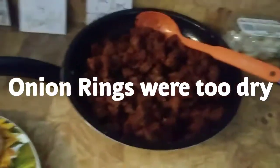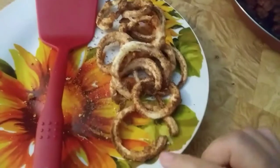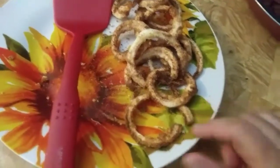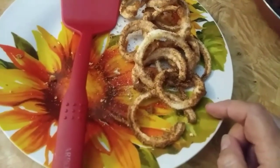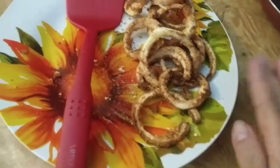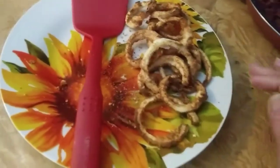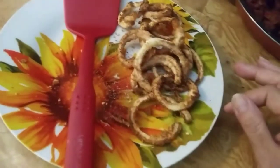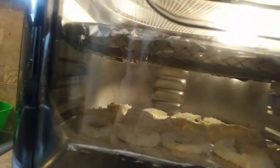The meat is done and it tastes really good. The onion rings though — I wouldn't recommend them. I'm still going to eat them because I'm not going to waste food, but something about the coconut flour, the texture of it. I should have done it with almond flour and parmesan cheese. I think I tried coconut flour because it looks the closest to regular flour, but they're kind of dried out. I put them on a different setting, and on the top shelf I have the zucchini.